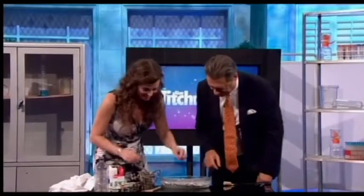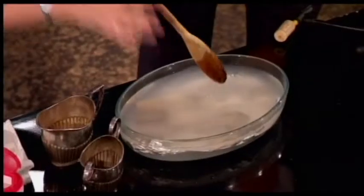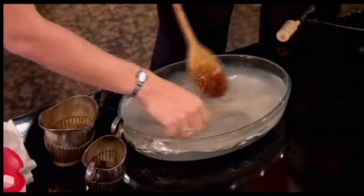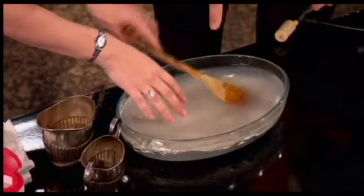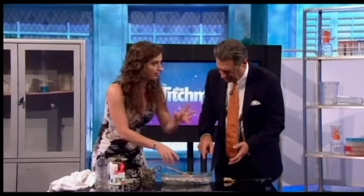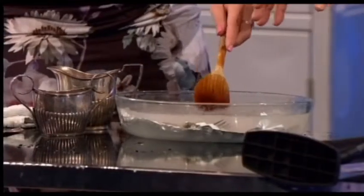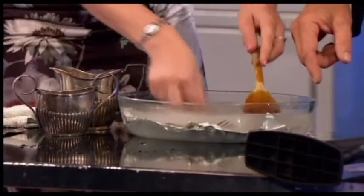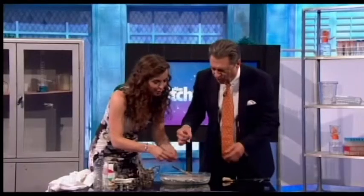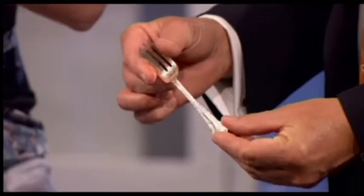Let's check our silver. It's important that the water is really hot because the hotter it is, the faster the chemical reaction goes. So: silver in contact with aluminium foil, a bit of baking soda, a bit of salt, really hot water — and look at that: sparkling, absolutely sparkling!